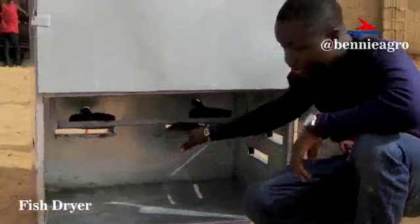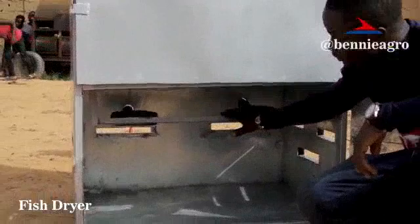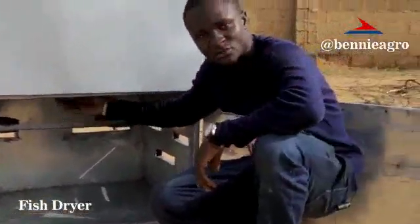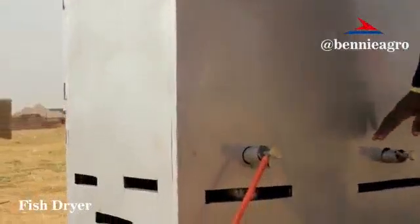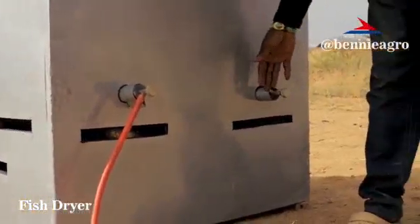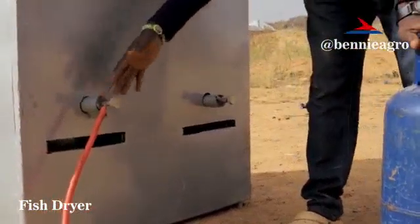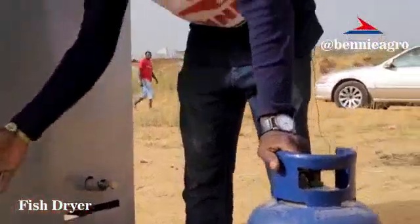Beneath here is the heat generation chamber. Above here are the gas burners. We have two industrial gas burners that aid in generating heat to dry up the fish. Behind here is where you connect your gas. This particular dryer has two burners — you could connect both if you have very big fishes to dry, or you could use just one. The advantage of using both is it dries faster.